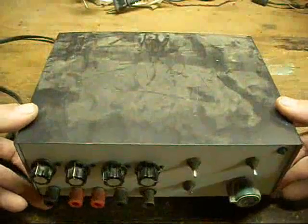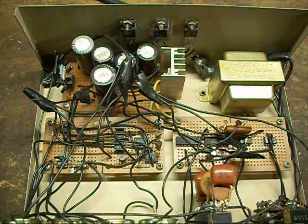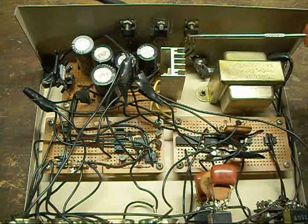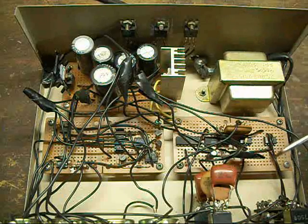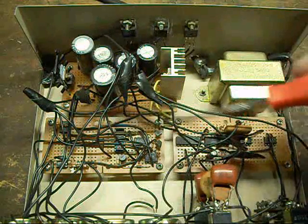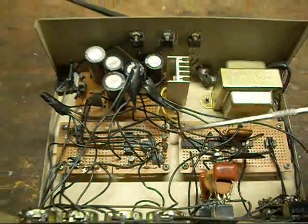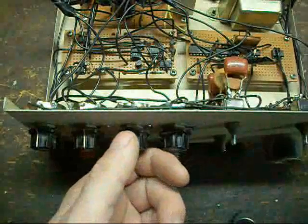Here's the basic internal view. Power transformer, rectifier assembly, and three regulators: plus twelve, plus fifteen, minus fifteen, and plus five volts for the TTL. It uses comparators, op-amps, and an XR sine wave generator. The two controls for the frequency are this control here and this control here.